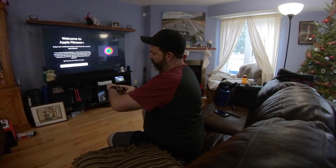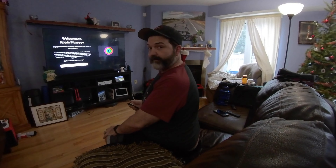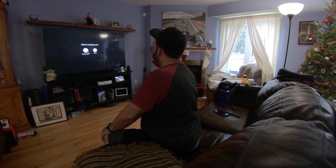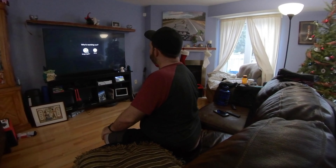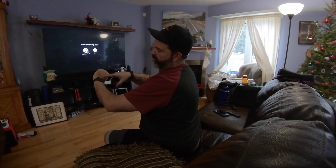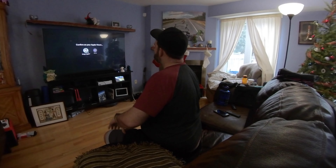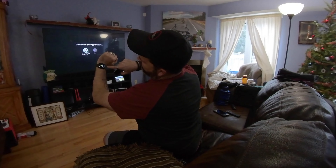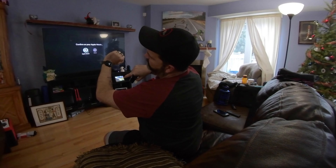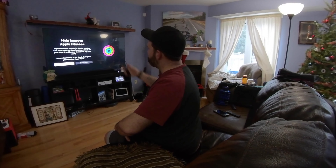The watch is on, just making sure it's unlocked — I think you need to be unlocked. Welcome to Apple Fitness. Who's working out? Greg, just making sure you have an Apple Watch and everything is updated. Confirm on your Apple Watch. Connect to Apple TV. Connecting. You can share your data if you choose.